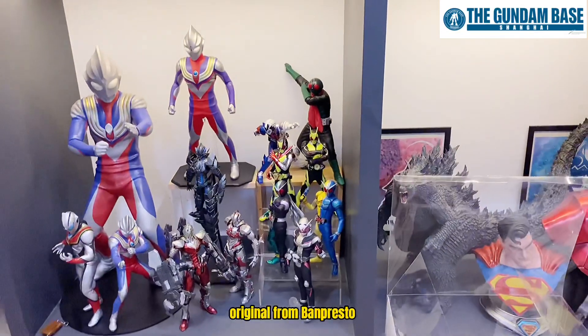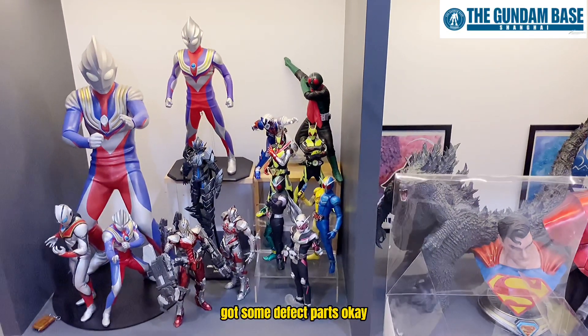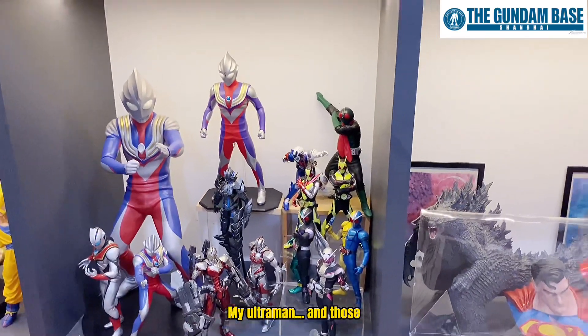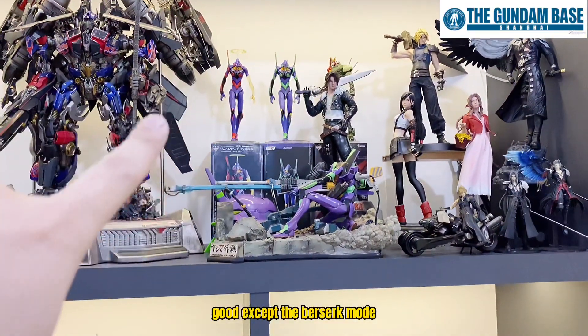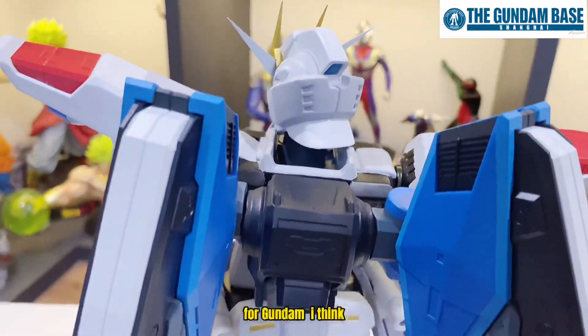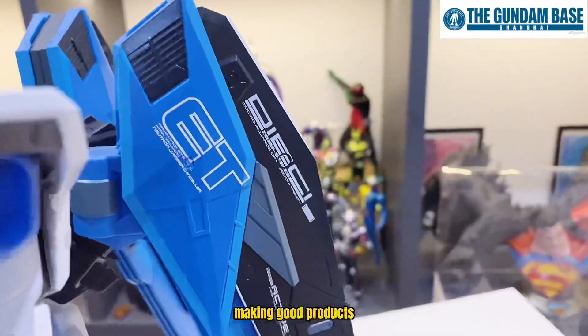Usually when I buy those Kamen Rider originals from Banpresto, they have some defect parts — those are soft vinyl. I've also tried Run'D originals — those are pretty good except the berserk mode had some paint defects. For Gundam, I think Bandai really puts in a lot of effort in making good products.